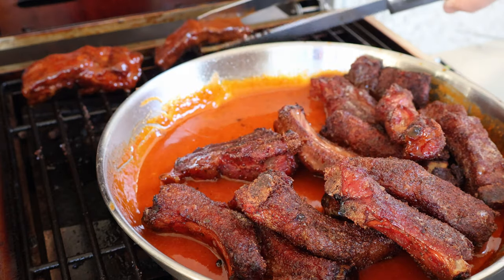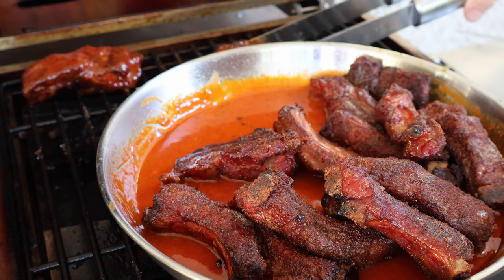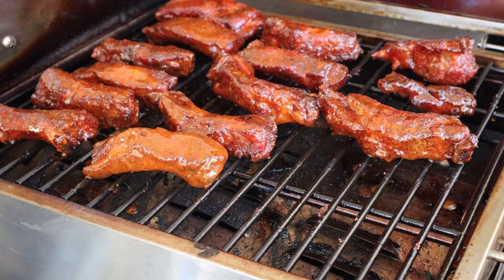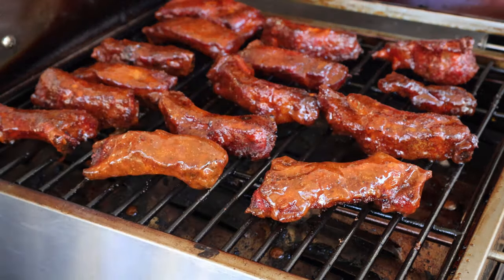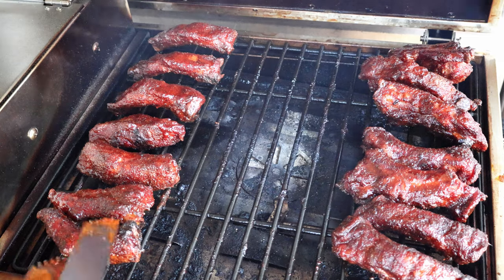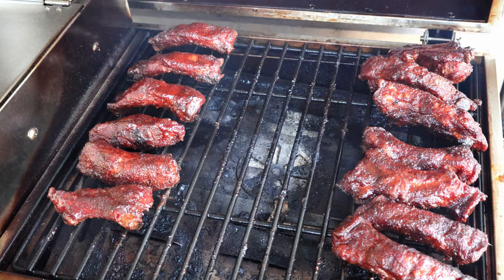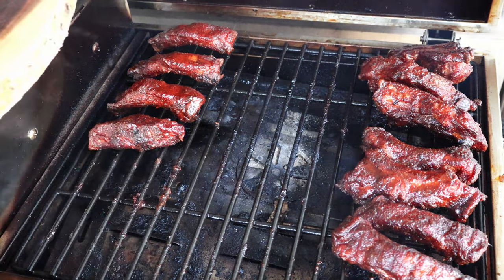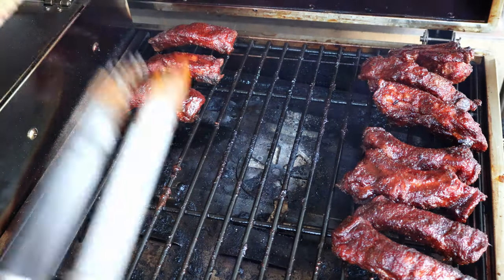It won't be long — we just want that sauce to get a little caramelized. We've about got our ribs back on. Look at the color, this is going to be awesome — it's going to be like a pork rib chicken wing. Let's get the lid down and let these guys caramelize up. Total cook time was about three hours and 25 minutes. The sauce is set. I had a little flare-up, so I moved them to the sides — even a pellet grill will flare up now and then. Let's get these off here and do a taste test.